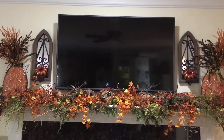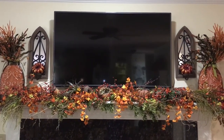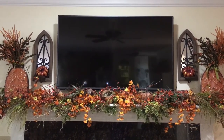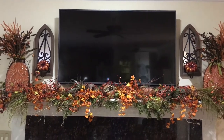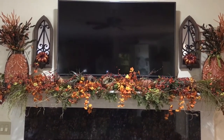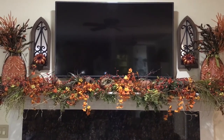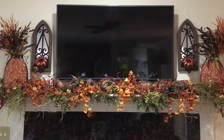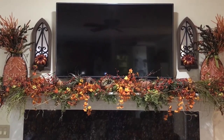What I'll probably do as we get closer to Halloween is string a pair of orange lights through there, and that will be my kind of Halloween mantle. I may switch it up a little bit, but that's it for now. I hope you guys like it — stay tuned, I'm going to be doing some quick video snippets of my fall touches around the house. I'll see you soon, bye!